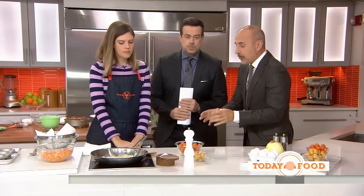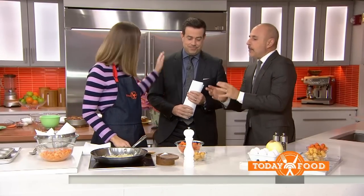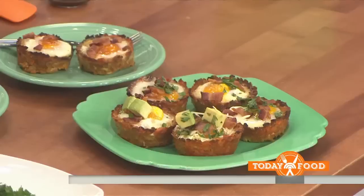Good morning, good to see you guys. You are going to make what you make Carson every morning before he gets off to work. Exactly, but it's a variation of it. This is a hit in our house now.